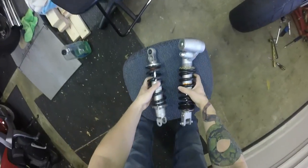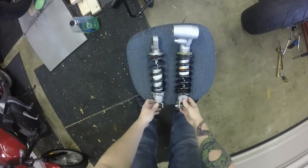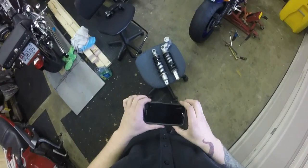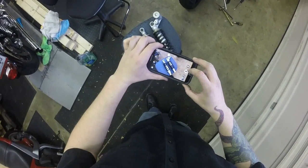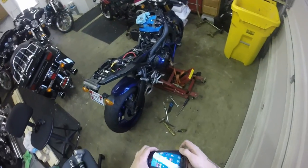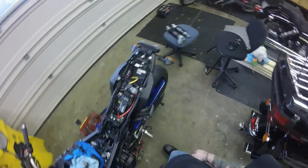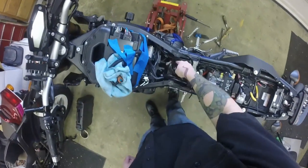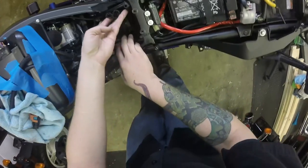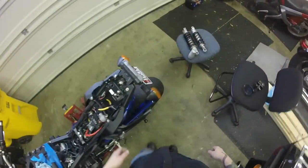So that's the old shock and the new shock. You can definitely see we're going to have some clearance issues. We're going to cut out a section of that plastic tray to make room for this reservoir. This is a very important step — you don't want to miss it. Make sure you take plenty of pictures to put on Facebook and Twitter so everybody knows how cool you are for doing your own work.